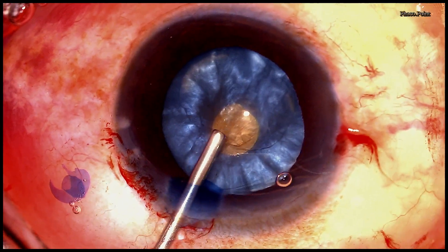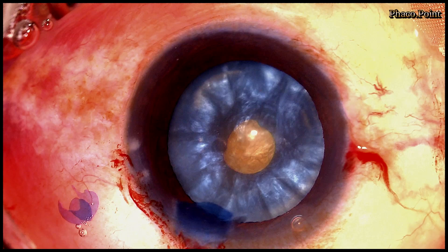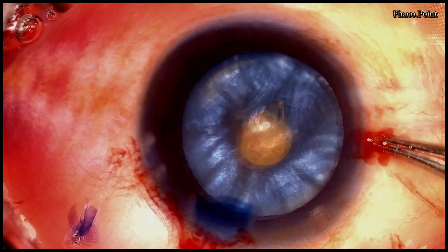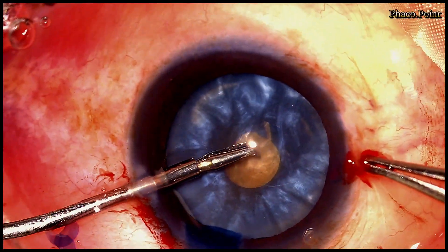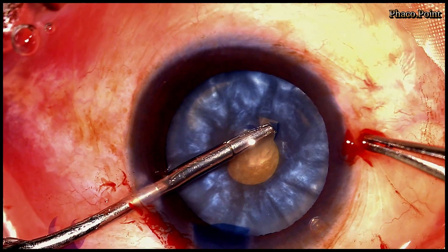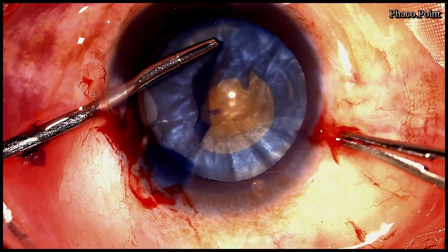Once more, some dispersive viscoelastic is introduced into the anterior chamber to flatten the anterior capsule. The cystitome is reintroduced and after making a tear in the anterior capsular edge, an intraocular forceps is reintroduced into the anterior chamber, holds onto one edge of the tear, and proceeds to enlarge this opening into a suitably sized larger rhexis.